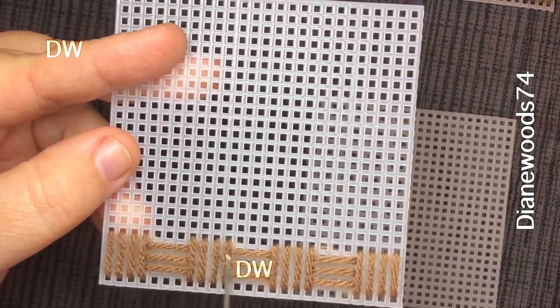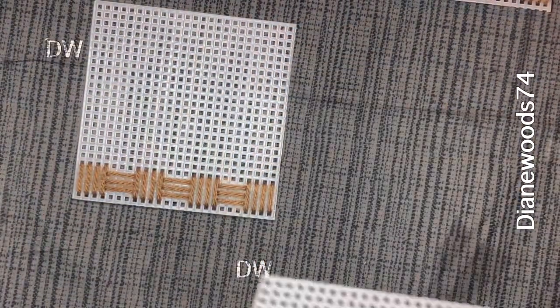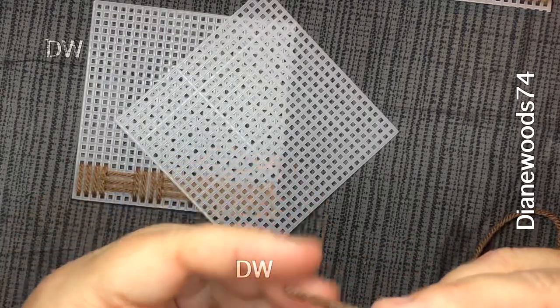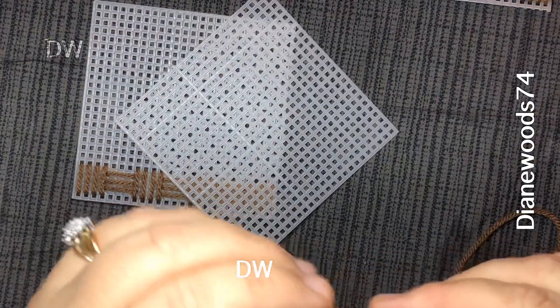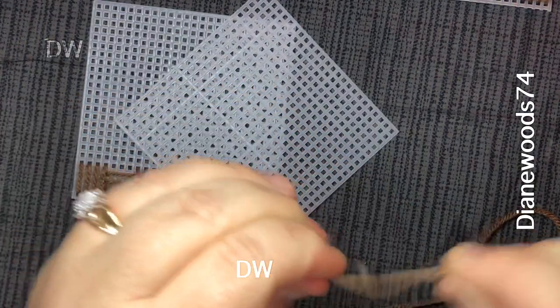You can just add one here — it doesn't hurt anything. Sometimes you'll just tie a little tiny knot and pull it really tight, because you don't want it to be bumpy since it's a coaster. So you're gonna pull it really tight and flush it out a little bit.